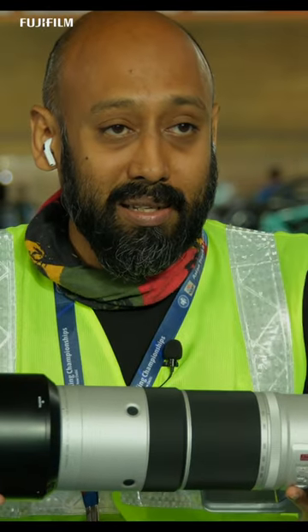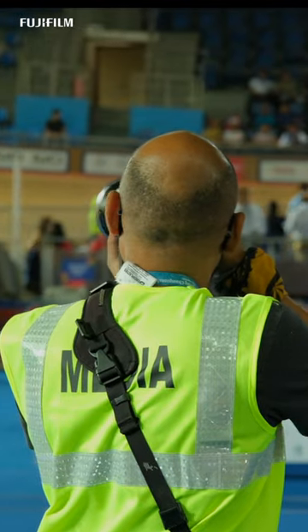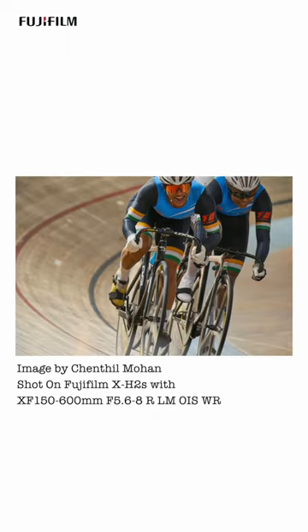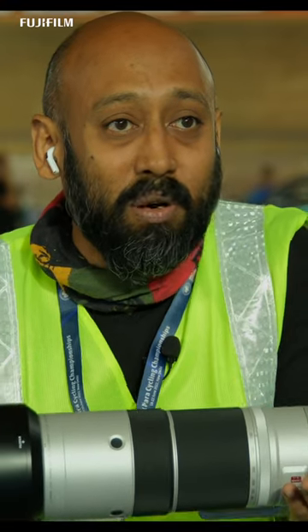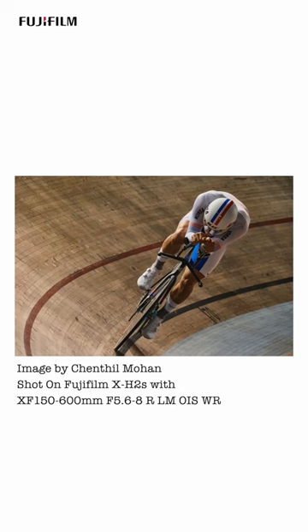This is a 600mm lens, giving me a 35mm range of about 900mm-ish. It's super light and I would definitely want this in my bag just because of that. In a daylight scenario where I have a lot more control over light, this lens will be my go-to lens, and it's a zoom lens.